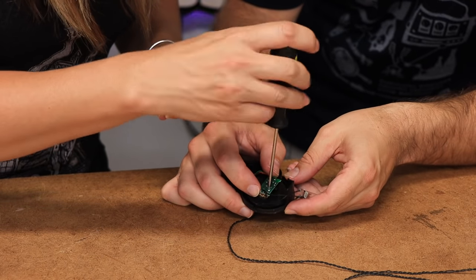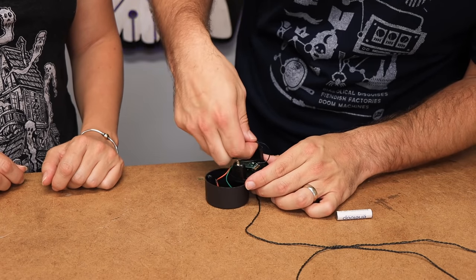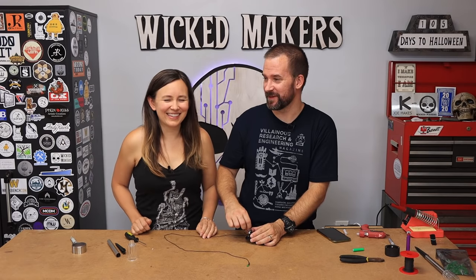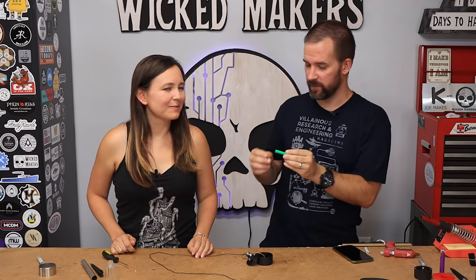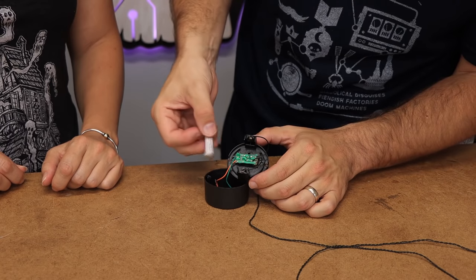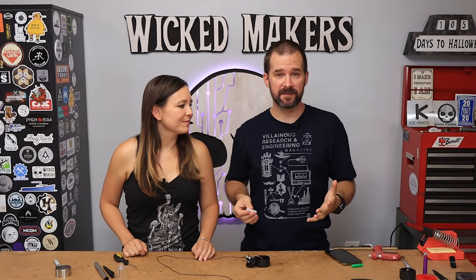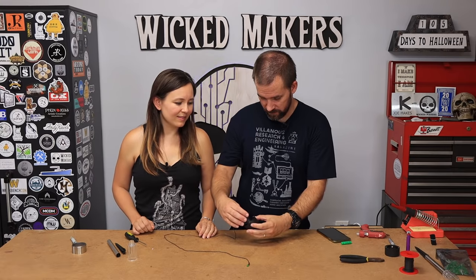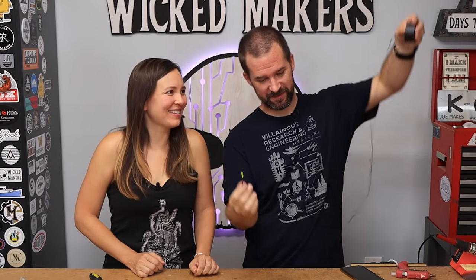We put it back together - pull the wire all the way through and take the first little screw and screw the circuit board onto the plastic housing. Now we can put the battery leads back in - they just kind of slide into these connectors. The battery it comes with is just a regular rechargeable AAA, but it's kind of crappy, so we recommend upgrading - there's a link to the ones we use in the description. They're larger capacity so they'll charge more and last a lot longer. Let's give it a quick test - hey, it works! Instant firefly.